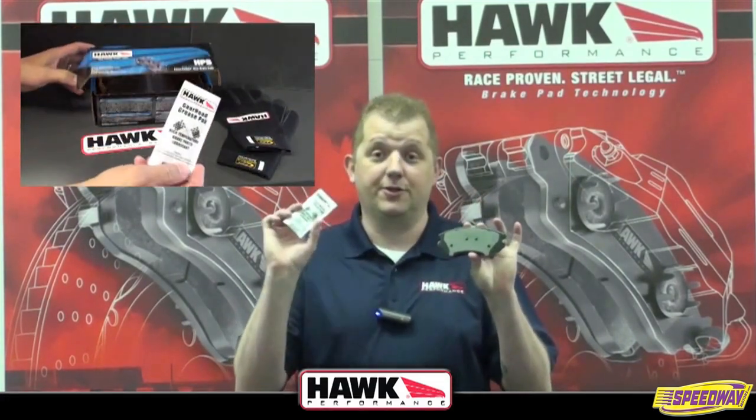Hi, this is Todd Miller, Product Manager here with Hawk Performance. I want to talk a little bit today about the anatomy of a brake pad and what to do with the grease.